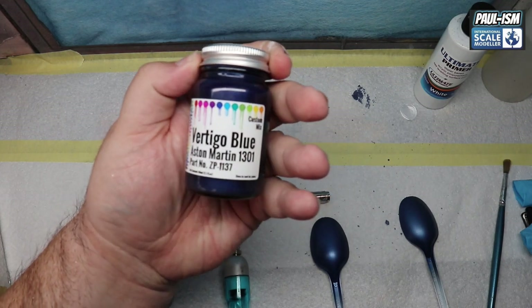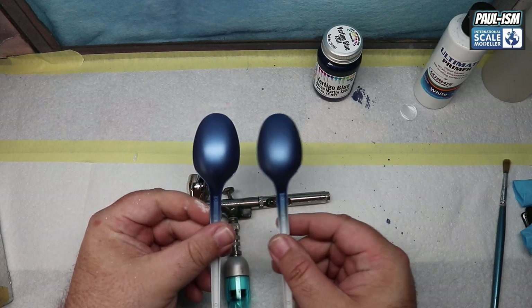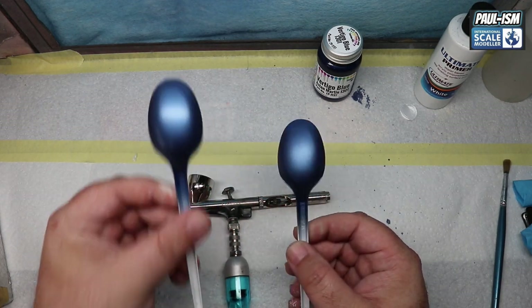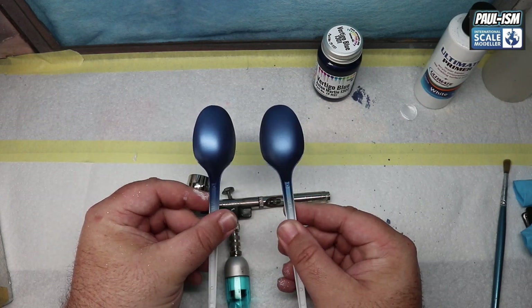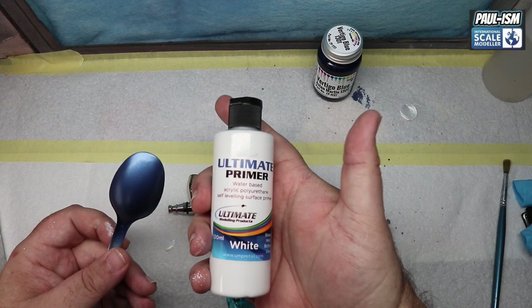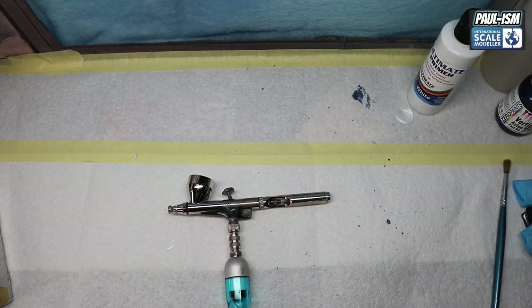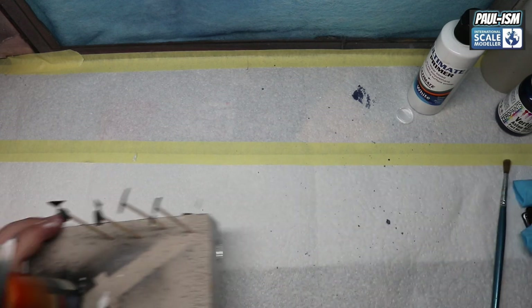This is the colour we've gone for — Vertigo Blue Aston Martin from Zero Paints. I've test sprayed some spoons. I did spray a silver spoon and a white spoon, and I thought the silver spoon would give the deeper colour, but I was very surprised to see that the white spoon was actually the deeper colour. So it was just UMP white primer, then four light coats of the blue, and it gave a very nice deep blue shine.